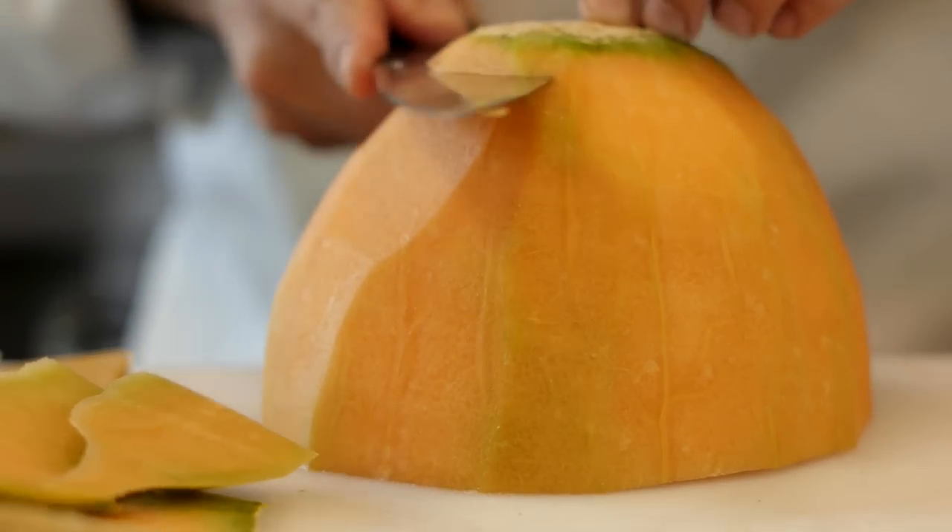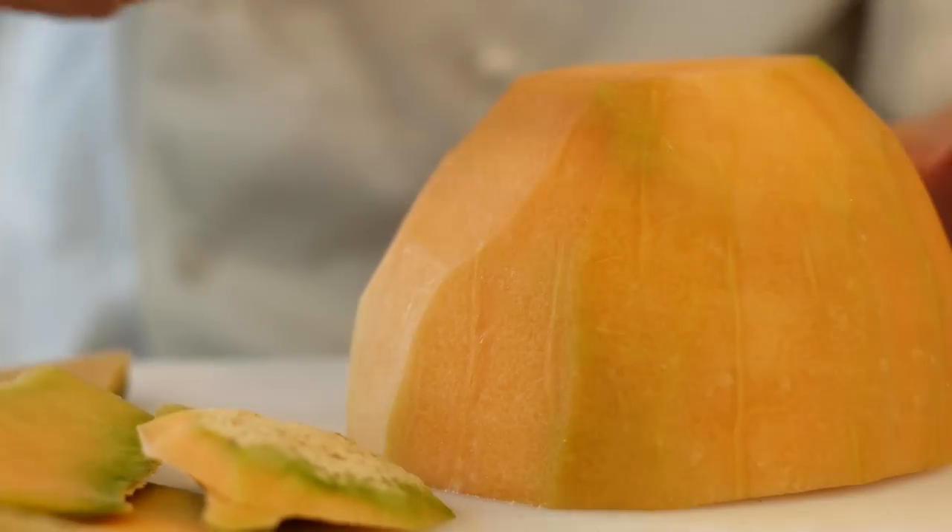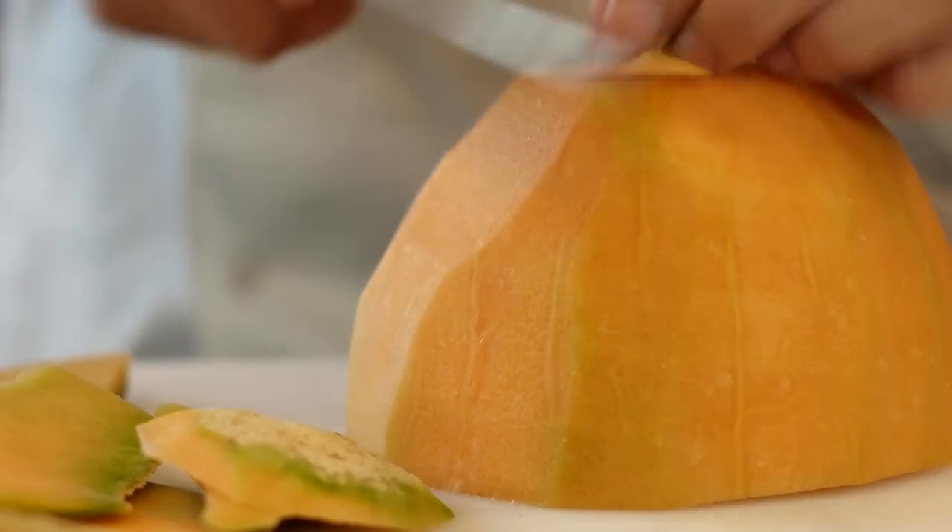Take the top and trim off any other little green pieces.